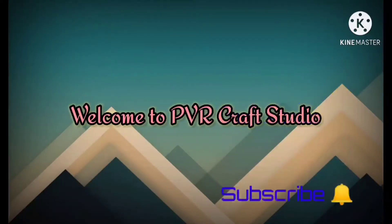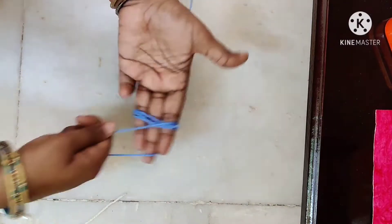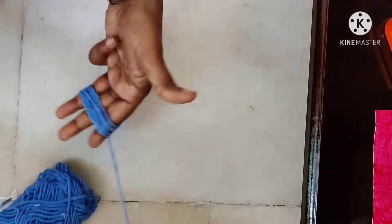Hello friends, welcome to PVR Craft Studio. For this teddy bear we have woolen threads — two colors: one sky blue and one sandal.